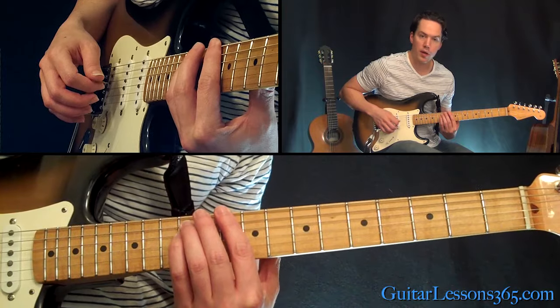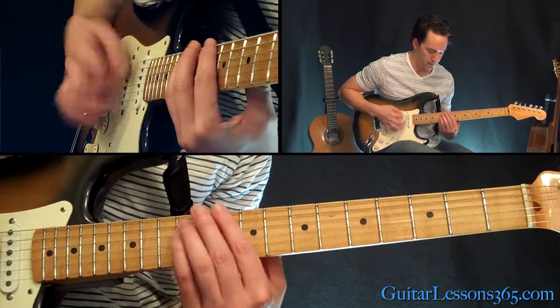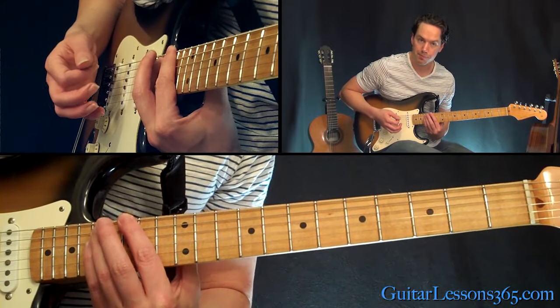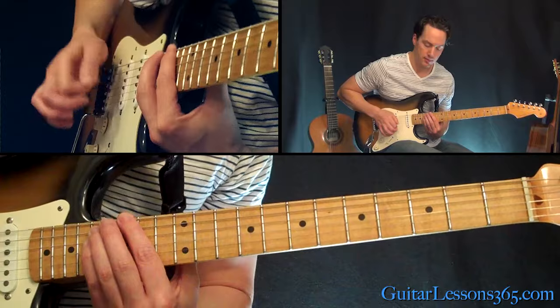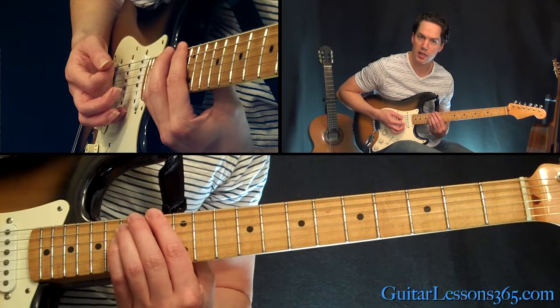Play that power chord and then move it up two frets and play it again. Now the same shape up here — it's the 15th fret. And you can do a chromatic: just 15, 14, 13, 12.